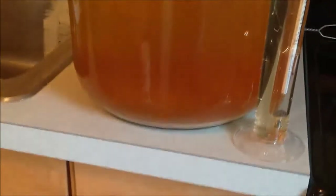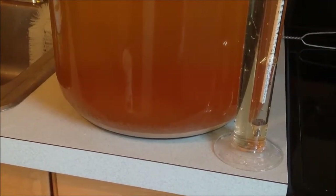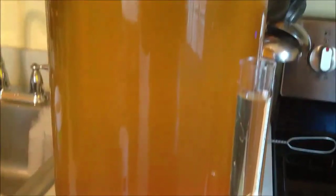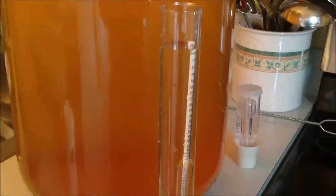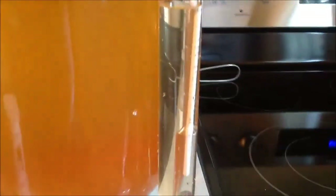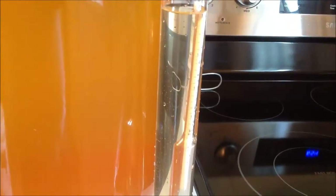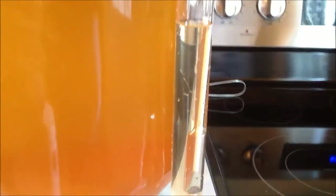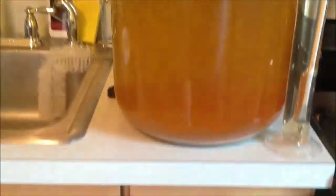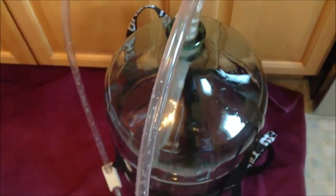You can see the sediment at the bottom on its own — it's easier to see that in the white. Very nice and clear. That's a better shot of the clarity in the beaker test vial, whatever they call it.